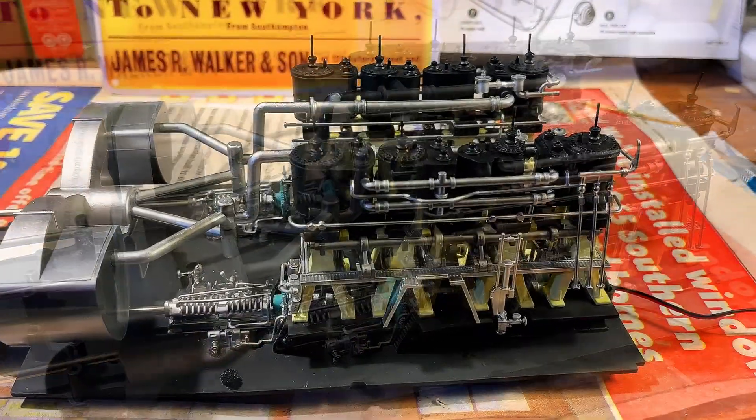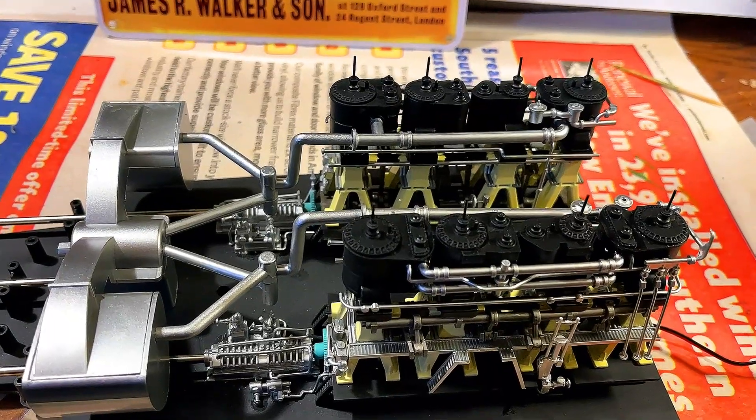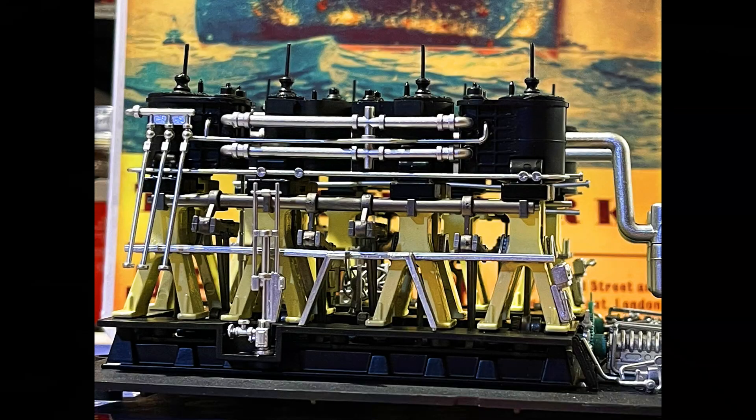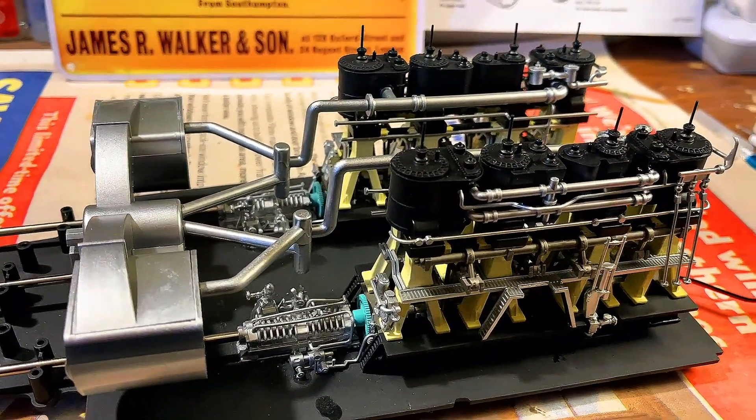Hey guys. I'd like to welcome you back to the Titanic build on the 1-200 scale. This is actually my first update video. When I had finished doing the engine room, it was running but it was clicking and I didn't like the click.